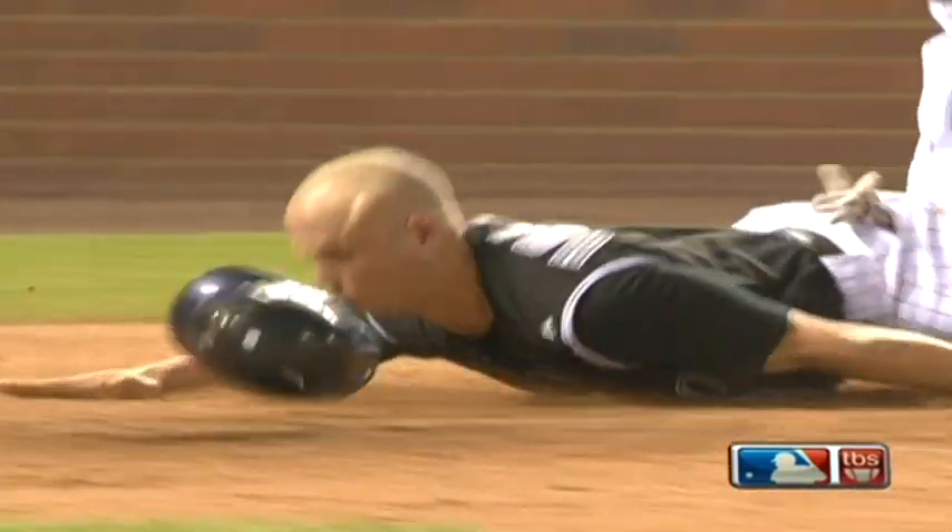McCollin did not make the call right away. No, he didn't — he waited. Finally he said safe, but not until after Barrett got the baseball.